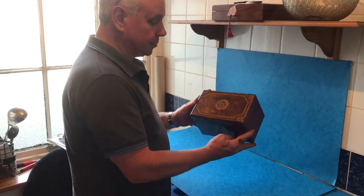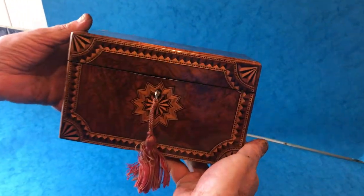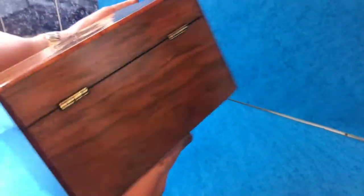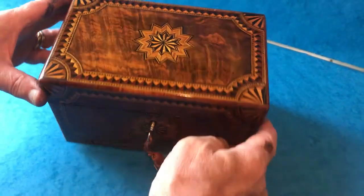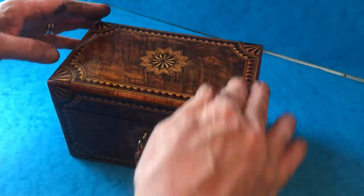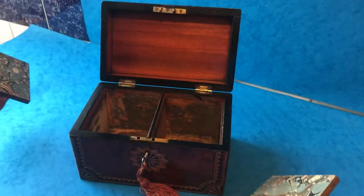If you're a lover of the two previous boxes, this one kind of makes the set. It's a well-figured walnut tea caddy in lovely condition. You've got this wonderful sun inlay to the top, all edged in tulip wood — same as the previous two — with burr walnut and a mahogany interior.